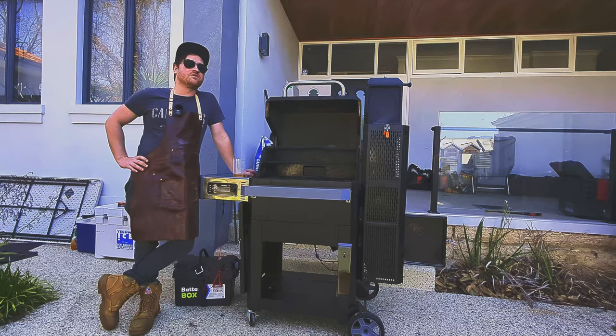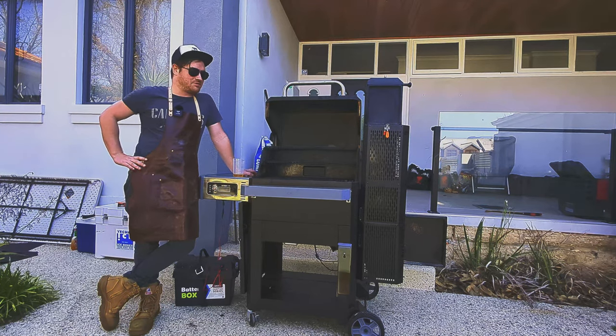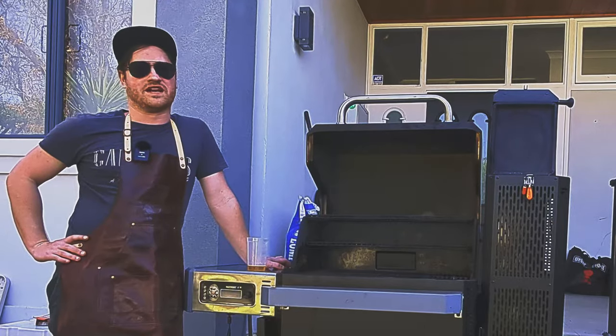I'd recommend this to anyone who likes to barbecue but wants the convenience of being able to set it and forget it — let it run and have absolutely perfect meat at the end of the cook.